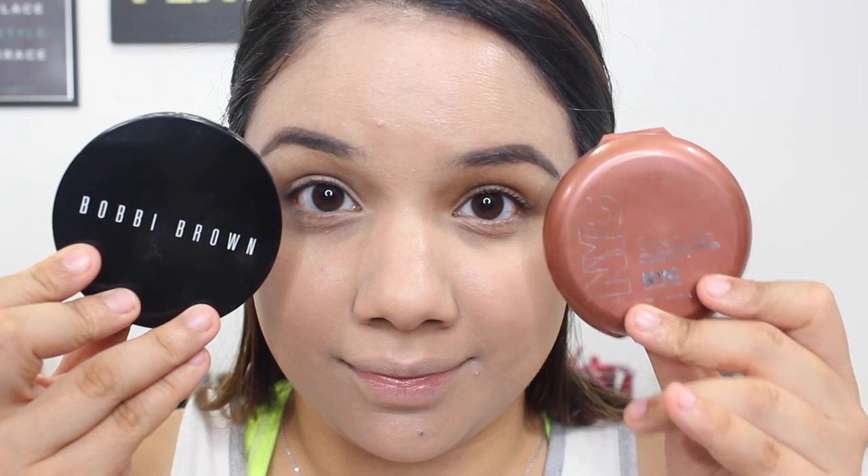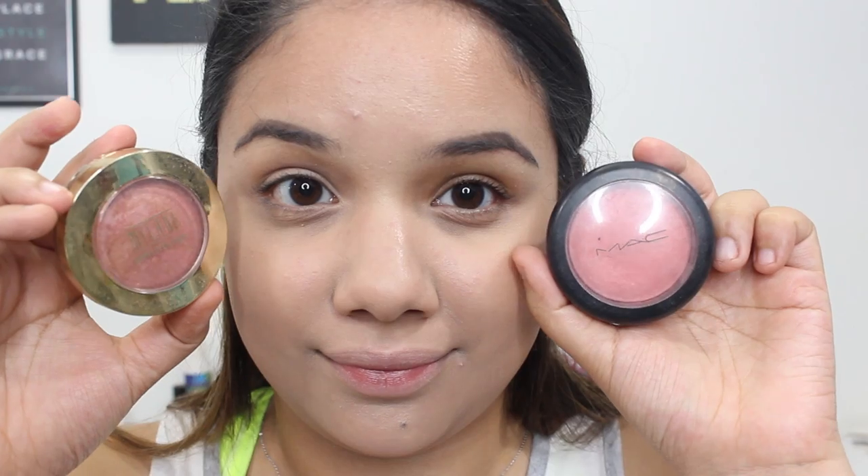For bronzer, you can use the Bobbi Brown or the NYC Bronzer. I'm going to use the Bobbi Brown mainly because I need to use this up — I'm almost done with it. You can skip bronzer or you can do bronzer and blush. For blush, I like to use something a little more baked, like the MAC Dainty or a Milani blush. I really like those because since I'm not going to use highlighter, they kind of have that highlighting effect and give you a really nice glow and life back to the cheeks.